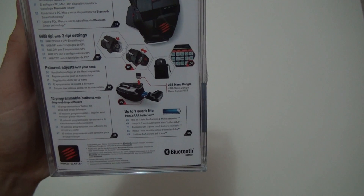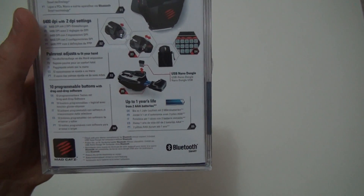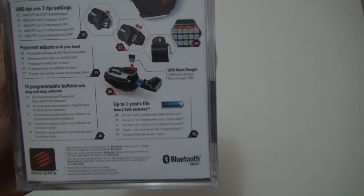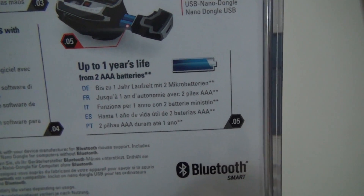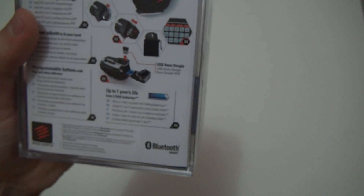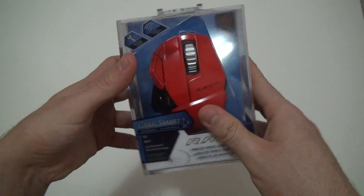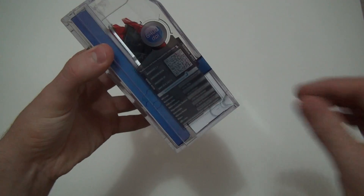This has Bluetooth 4.0, which is a newer Bluetooth technology — I believe it's called Bluetooth Smart — and it pretty much increases the battery life. They claim up to one year's life from two AAA batteries, and that's pretty cool. I'd rather not change the batteries at all, but how are you going to have a wireless mouse without batteries? Anyways, let's go ahead and check how we're going to open this up.